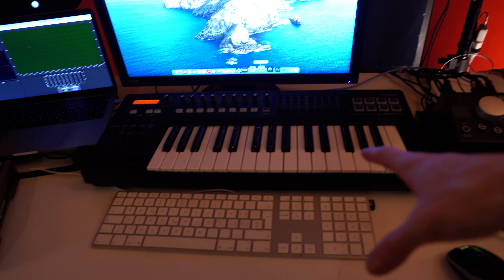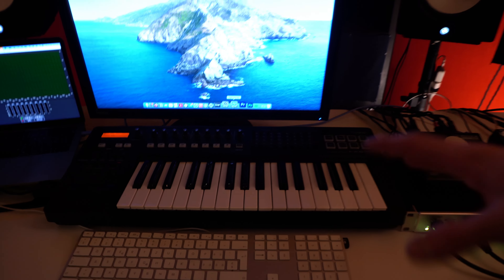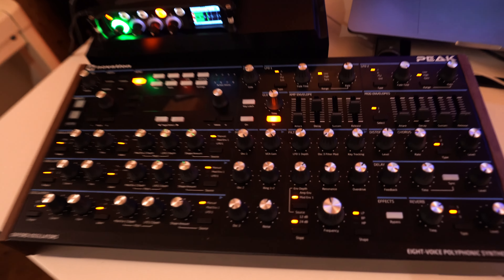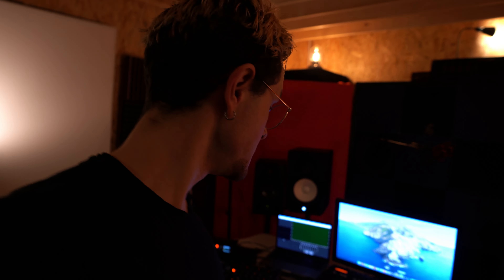Over here I have the A300 Pro by Roland — a MIDI keyboard I use a lot. I think the size is perfect for my desk. And then over here I have the Novation Peak synthesizer.